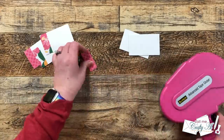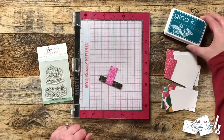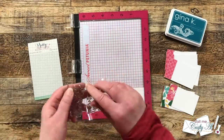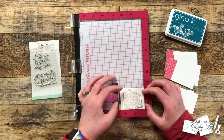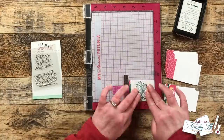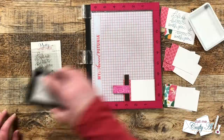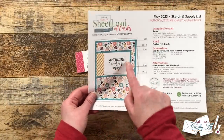Once those were all adhered together, I brought in my MISTI, my ink, and the stamp I'll be using. I'm using 'Life is Better with You' from Pretty Pink Posh's Simple Saying Life stamp set. For ink, to go with the blue in the pattern paper, I'm using Gina K Designs Tranquil Teal. Once I have my sentiment centered in the white area of the sentiment piece, I ink it up and get it stamped. With the MISTI I just have to set it up once and then I can stamp all 12 sentiments.